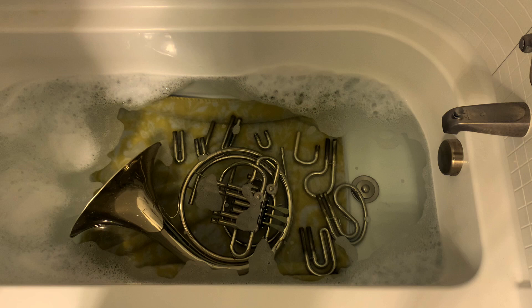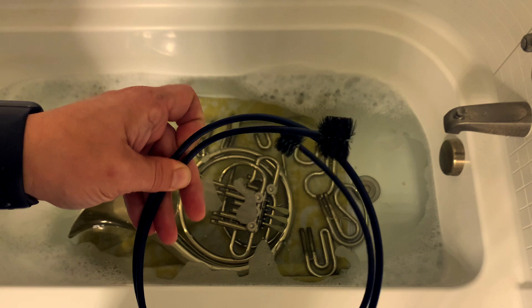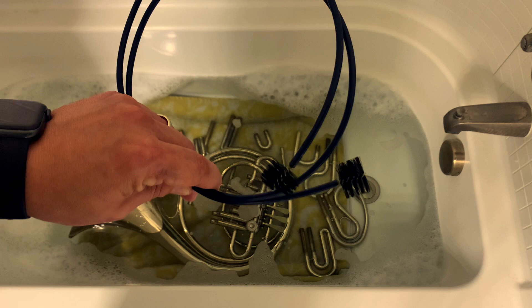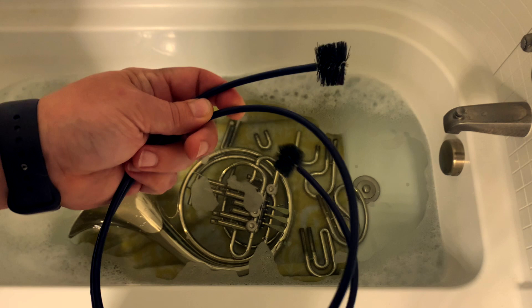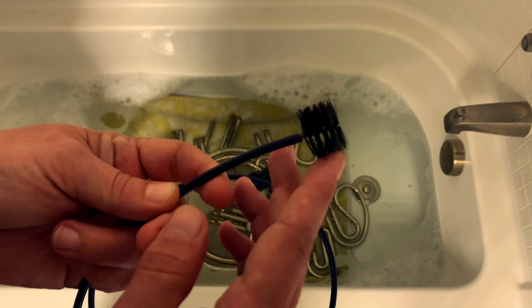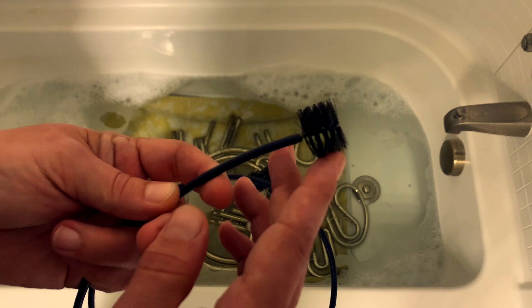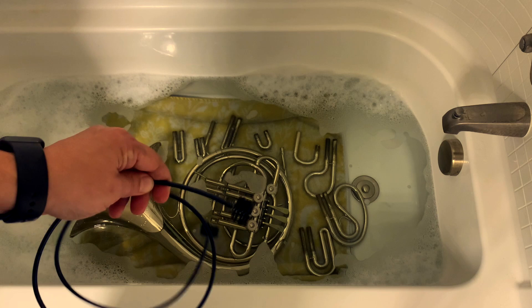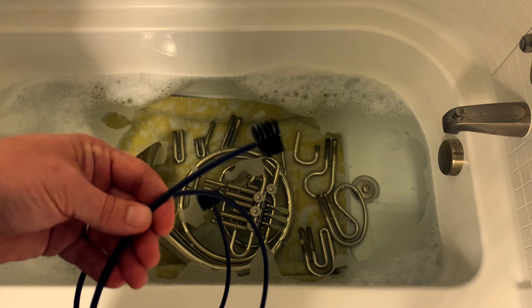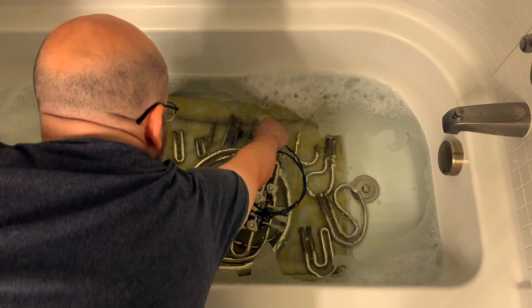Once you're done with your 15 minutes and ready to start scrubbing, there are a couple of options. Ideally you would have something like this — it's called a brush snake or tube brush. These are sold in music stores and often come in care and maintenance packages, or some manufacturers include them with a brand new instrument. We're going to take these nylon bristle brushes and run them through all of the tuning slides, down the tuning slide tubes that go into the valves, and into every opening we can get access to. Now that we've let it soak, we've softened everything up, but just like dishes in the sink, softening it up isn't enough — you've got to go in with a brush and scrub to break that stuff loose.